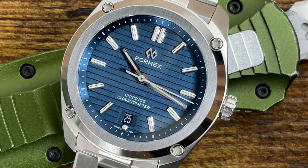It only costs fifteen hundred dollars. Now, fifteen hundred dollars is a lot of money, but for a Swiss-made chronometer with this level of finishing and build quality, that's a deal all day long — a crazy deal.